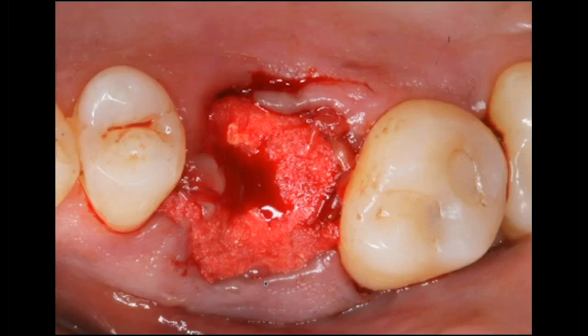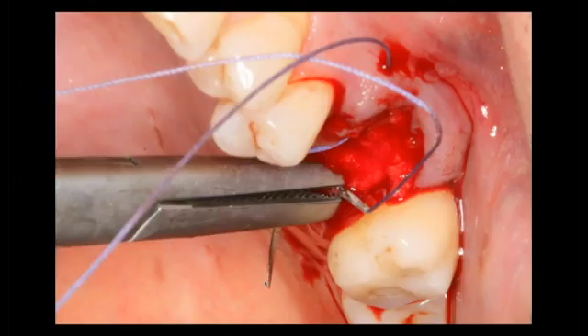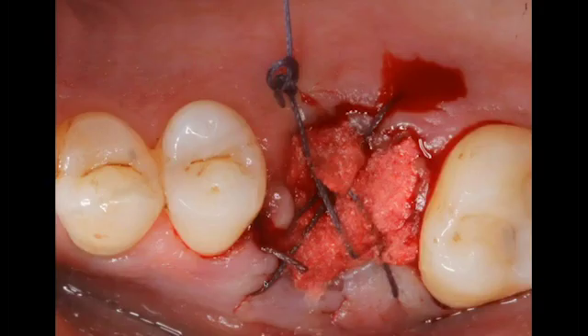There's no membrane involved here, so I'll just put a couple of simple interrupted sutures. Very quickly, I want you to see how I'm doing the suture. I'm taking my needle, which is a reverse cutting needle, from the crest, and I'm actually penetrating through the facial tissue — thus eliminating grabbing onto the graft material. I'm going to turn the needle around and do the same thing: go from the crest of the socket to the palatal, and simply do some cross sutures to maintain that graft material into the site. You can see it's radiolucent immediately after extraction.